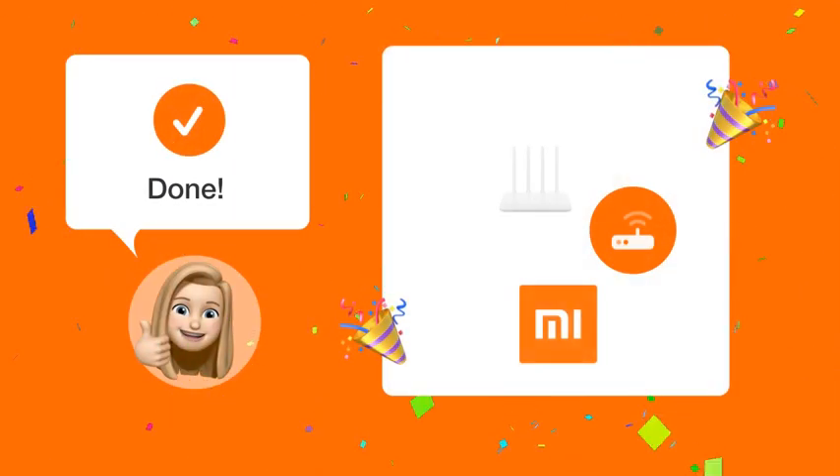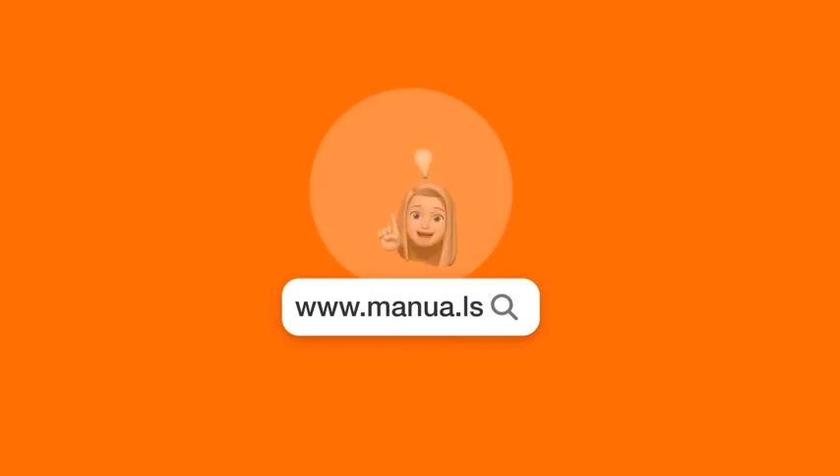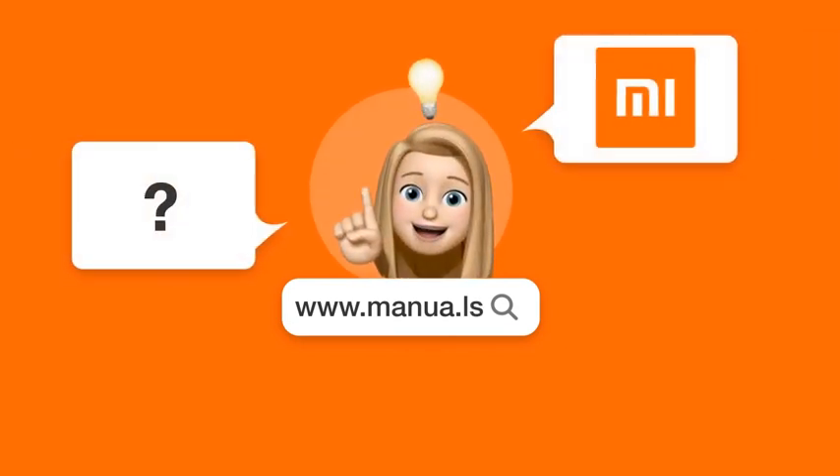By following these steps, you should be able to successfully configure NordVPN on your Xiaomi Mi Router 4A. Happy browsing! Still need help? Visit our website for the complete manual. There you will also find questions and answers from other Xiaomi users.